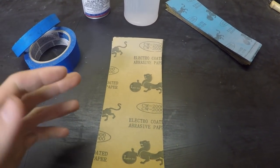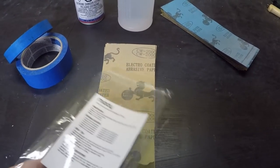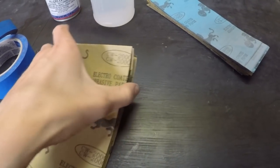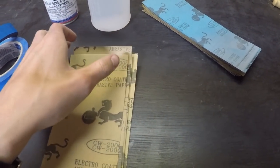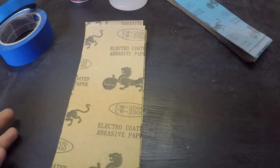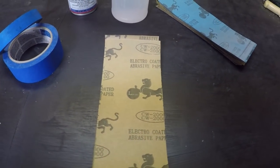So what will you need? You're going to need some sandpaper. I picked up this pack — it comes with all sorts of sandpaper. I'll put a link in the description; it's about eight bucks on Amazon. We're going to be using 600, 800, 1000, 1200, 1500, and 2000. The idea is the less of a jump we go between grits, the better result we're going to have.